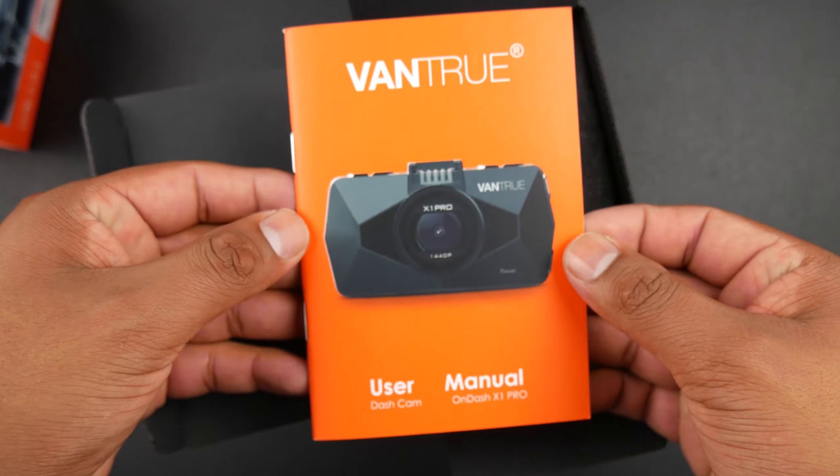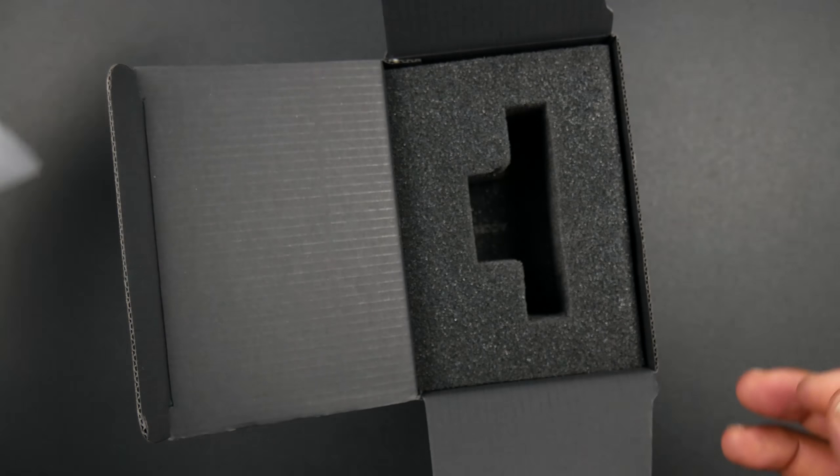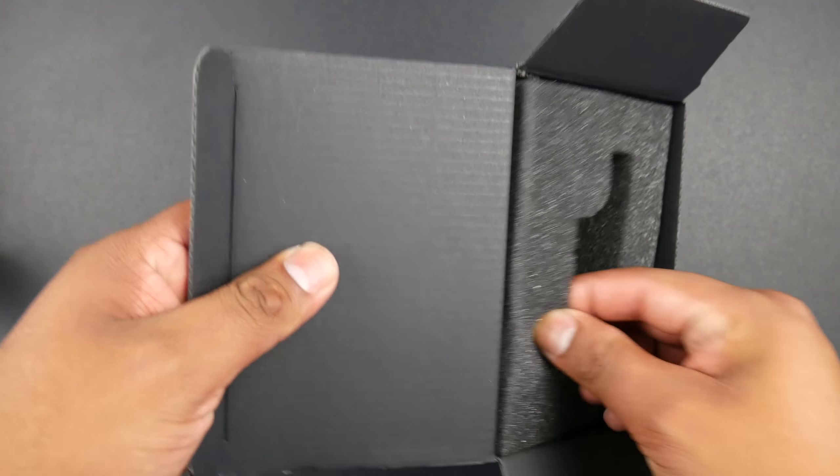Inside the box there are a few cards and an instruction manual with all the useful information on how to use the camera. Now up next is the dash cam itself — I'll put that to the side while I see what else is inside the box.